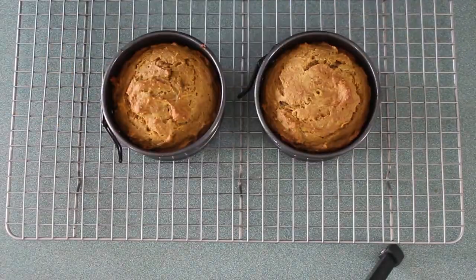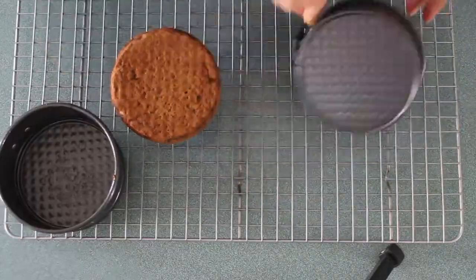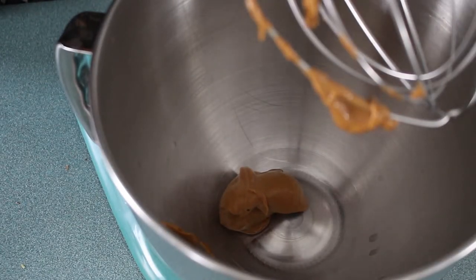The cakes are done when you put a toothpick in the middle and it comes out clean. Then I'm just gonna run a knife around, pop them out of the pans, and let them cool.